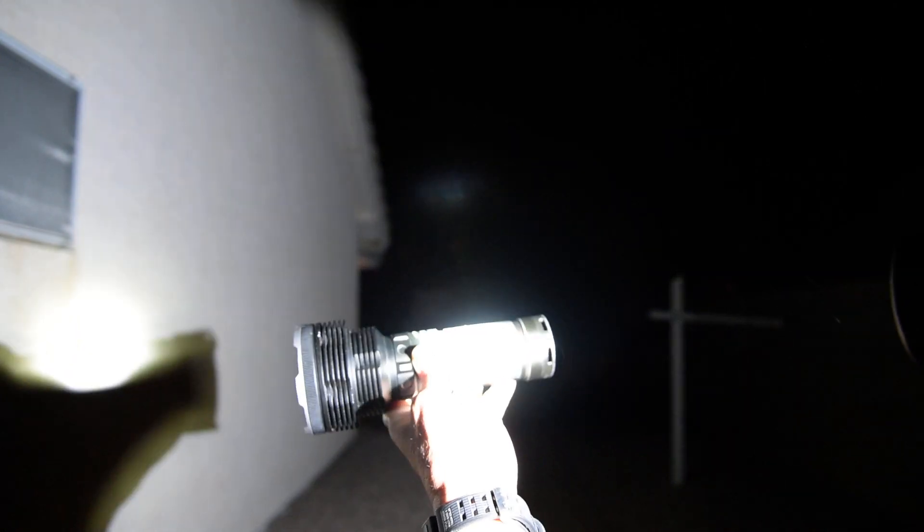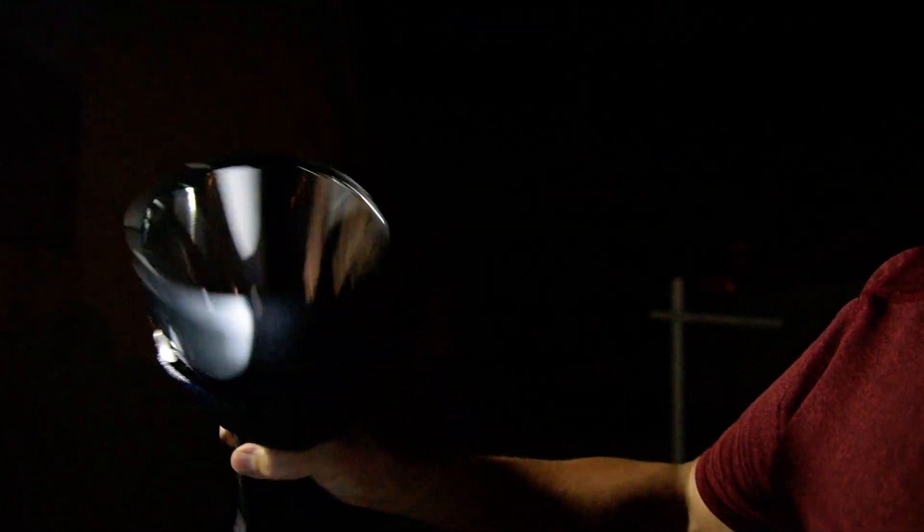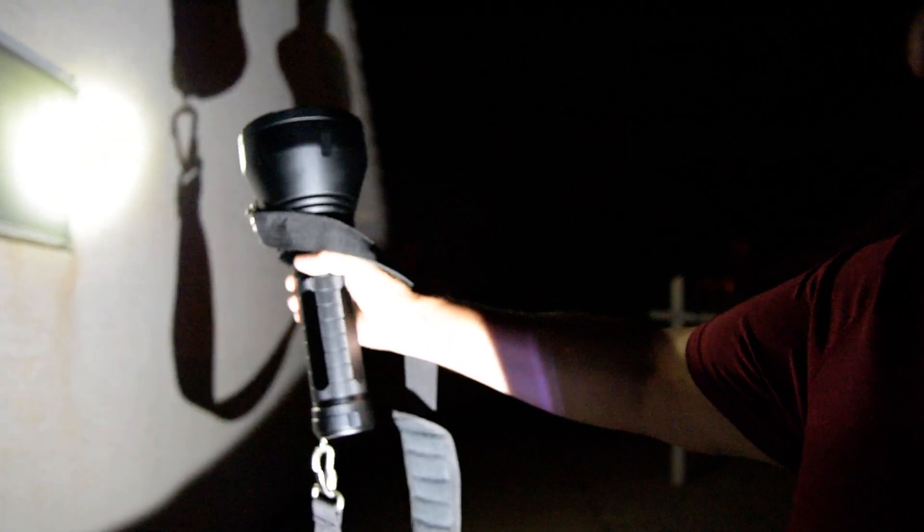All right, so here we are. I've got three lights that we're testing today. The first one is the Acebeam K70, the second one is going to be the Thrunite Catapult V6, and finally the XHP 70.2 BLF GT. So let's look at some beam shots and see what we got.